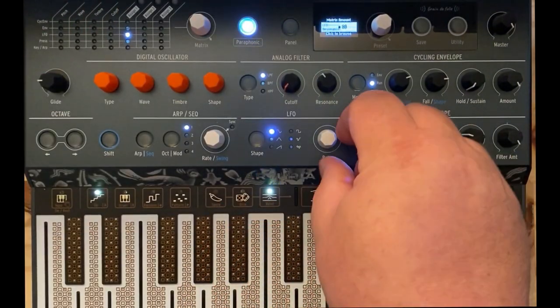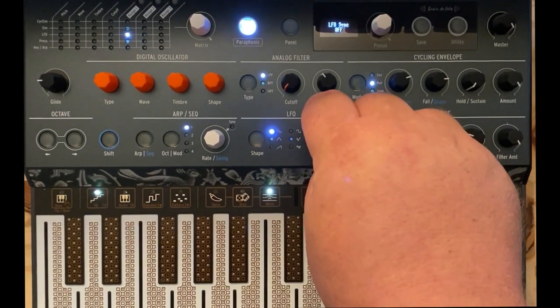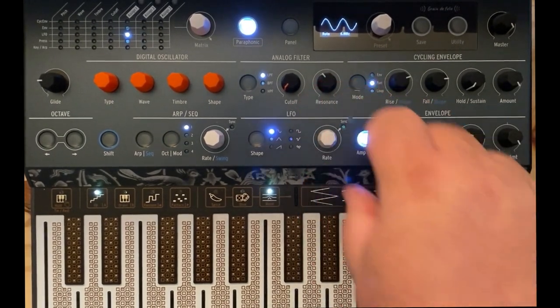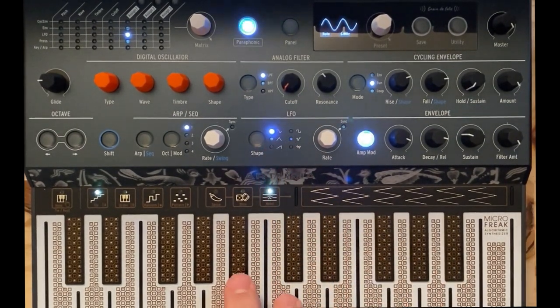We want our LFO rate to be unsynced — I prefer it unsynced for this sort of cosmic feel. We're going to set it to about five or six hertz and use a sine wave shape. So now we've got this.